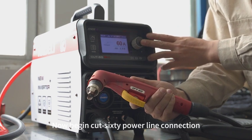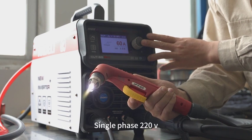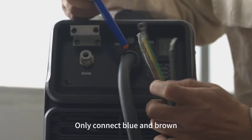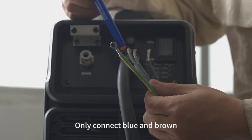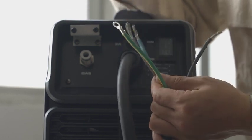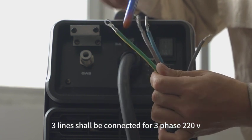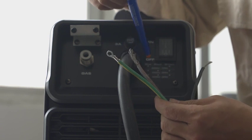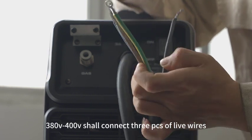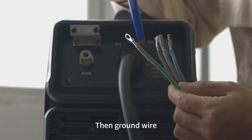Now begin the Cut 60 power line connection. For single phase 220V, only connect blue and brown wires, then connect the ground line. Three lines shall be connected for three phase 220V, then connect the ground line. For 380V or 400V, connect three live wires, then the ground wire.